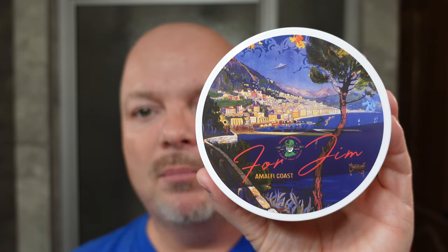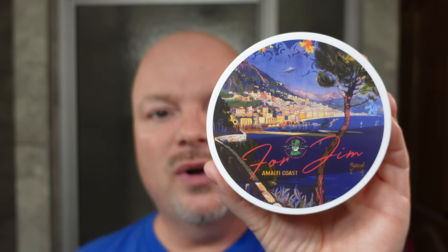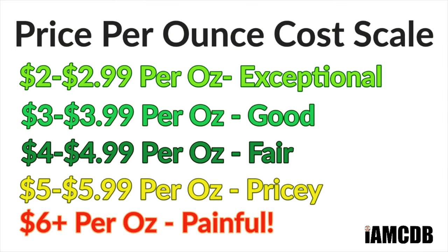And now, back to the video. Today we're going to be using PAA Amalfi Coast. As you can see here on the label, it says 'For Jim' because this was a charity soap, and the proceeds went to help Jim, who's a member of the community fighting cancer. Really awesome that PAA would do that. The cost on this is $24.95 for 5 ounces, which is $4.99 an ounce — a fair price. We give that a score of 3 out of 5.